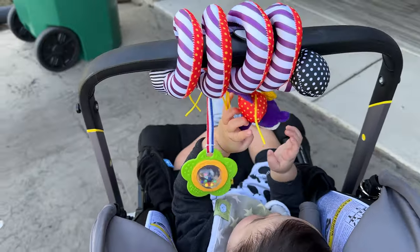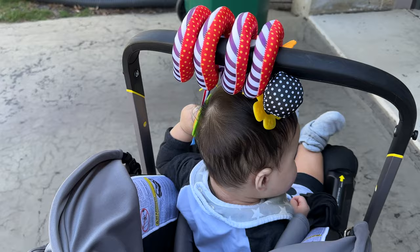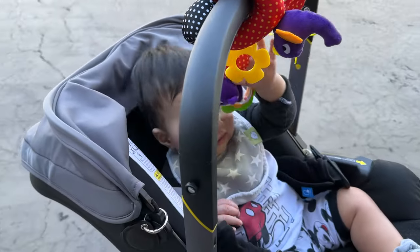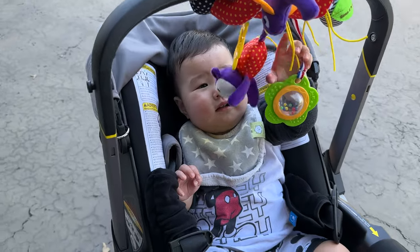So if you want to pick up this little snake for your car seat stroller, I'll put a link to it in the description below. Peter Von Panda with Theo, out.